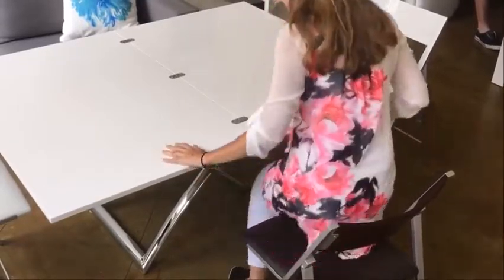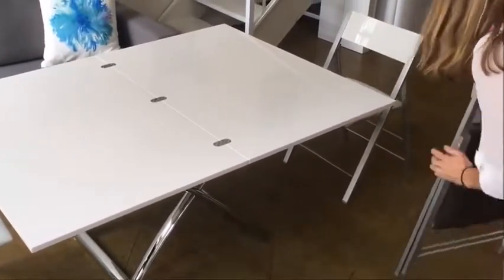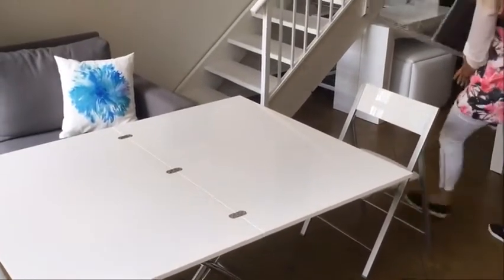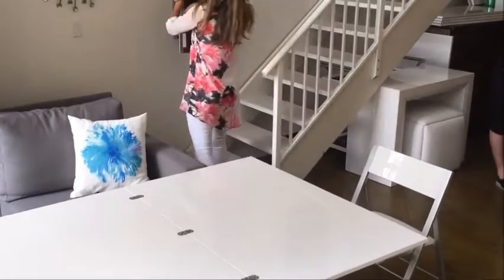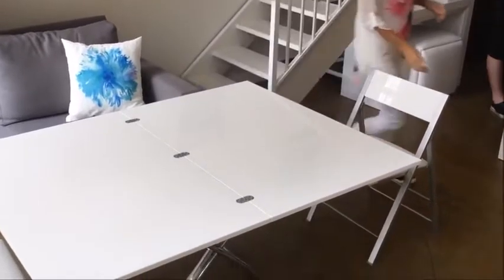This is the Expand table. It is a coffee-to-dining table that can seat up to eight chairs around it comfortably, with folding chairs parallel with it. In this example we use the NATO folding chair, which is easily stored in a cupboard or hung on a wall.